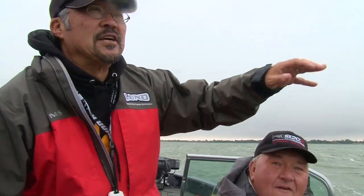We're working this little rock pile ledge here, just anchored up, working along the edge of the rocks into a little bit deeper water. Hopefully we can catch a few more perch, crappies, striped bass, and walleyes.